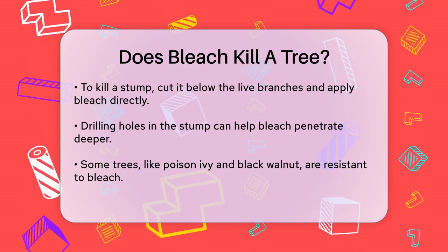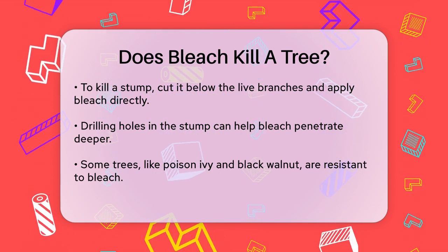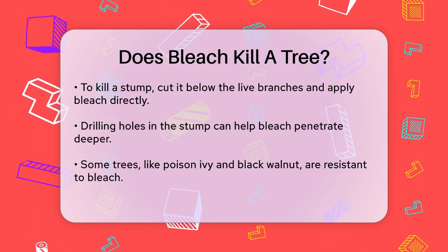It's important to note that not all trees are equally susceptible to bleach. Some trees, like poison ivy, black walnut, and lilac, are more resistant to bleach treatment.